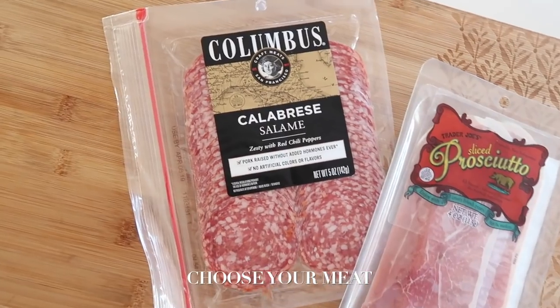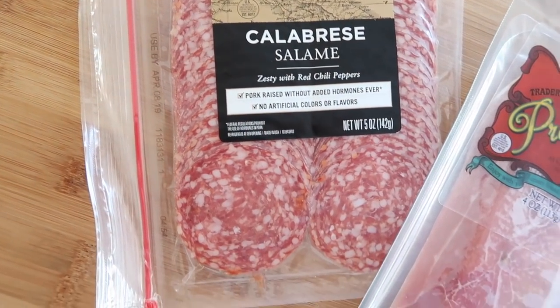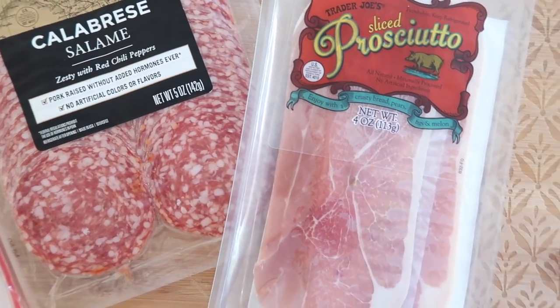It's always nice to pair your cheeses with meats. For this time I chose a salami with a little bit of spice and red chili peppers, and a sliced prosciutto.